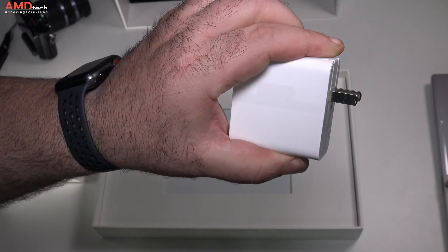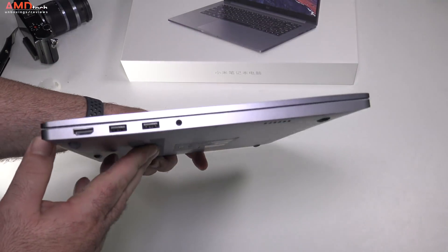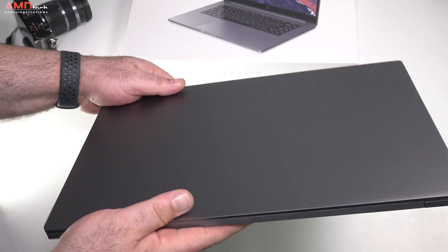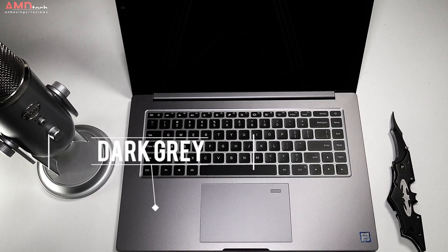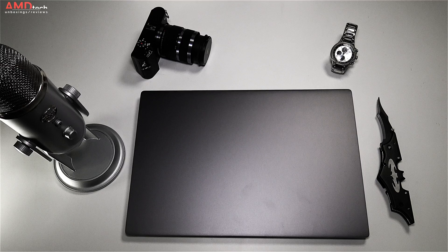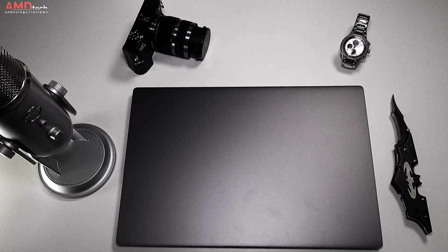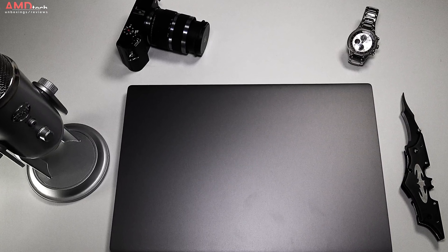Once again, this is an extremely premium high-end device with its all-metal build — really impressive with a lovely dark gray color. It comes in at about 1.99 kilograms or 4.38 pounds. It's not the lightest device but certainly not very heavy for a 15.6 inch laptop.